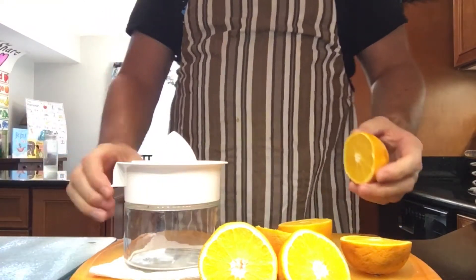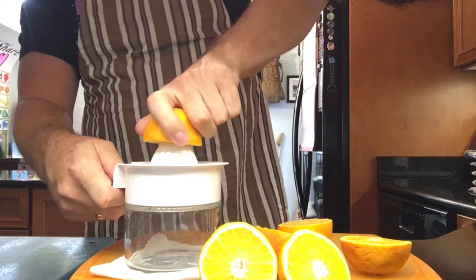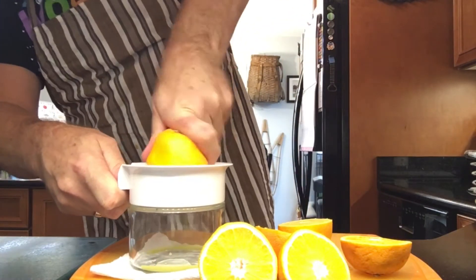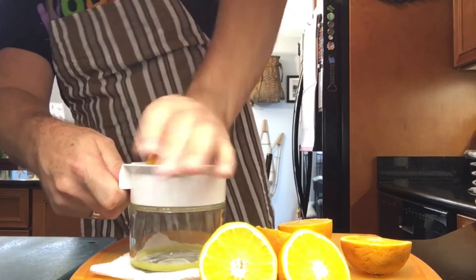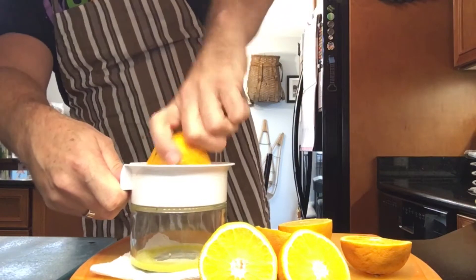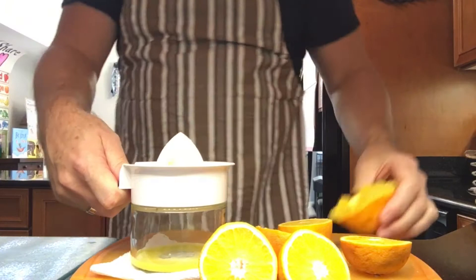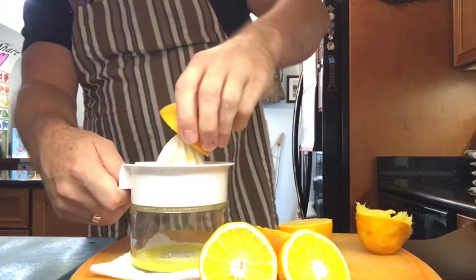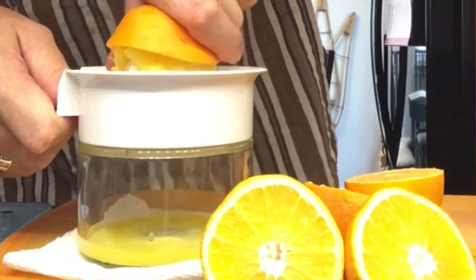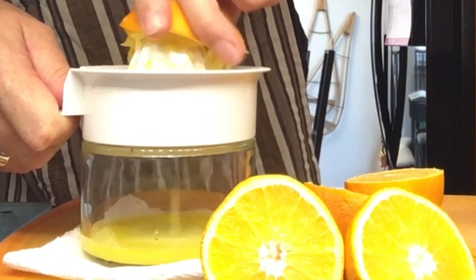All right. Now what we do is we take the orange and we squeeze it in our squeezer. This is our orange juicer. And we squish it around and make the juice go down into the jar. That's good. Now we're gonna try the next one. I can see the juice dripping down. Can you see it dripping down? The juice drips down into the jar.